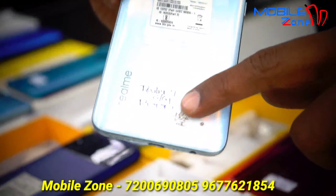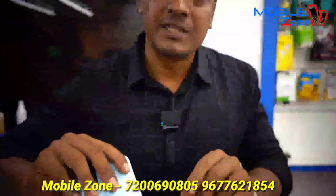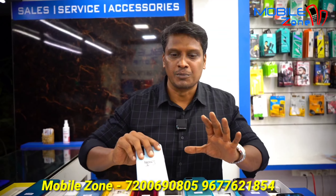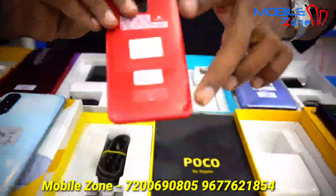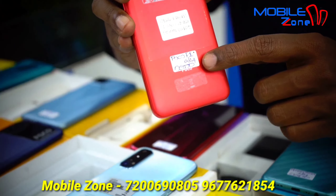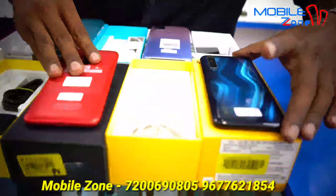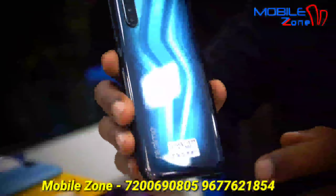This battery is 6,000mAh. This model is Realme 7, 6GB RAM and 64GB internal memory, priced at 9,700. This model is POCO F1, 6GB RAM and 64GB internal memory, priced at 9,000. This is the box accessories.